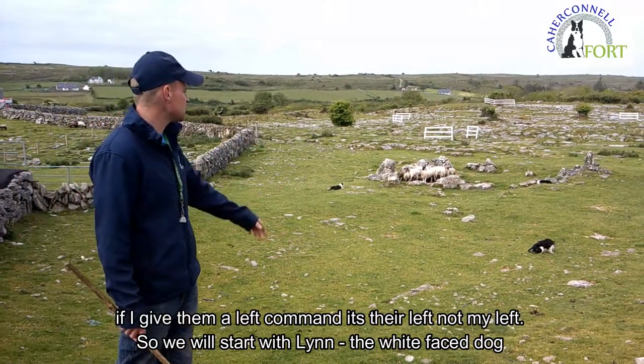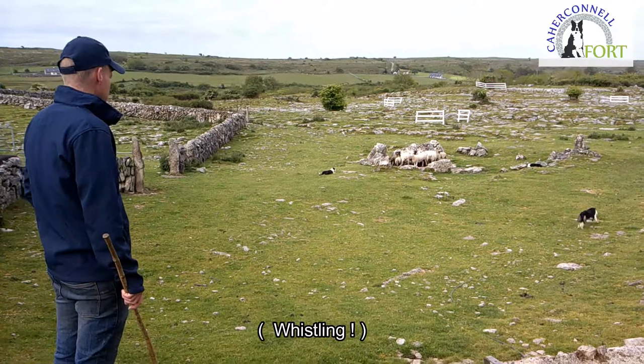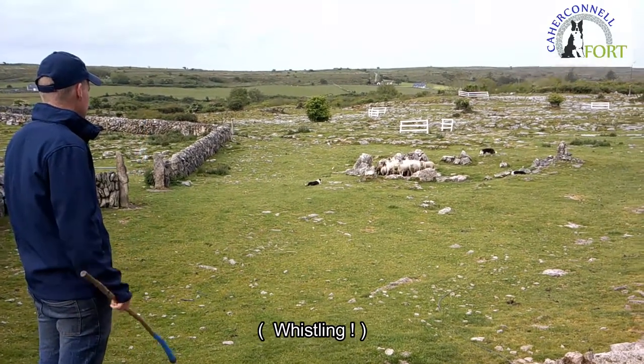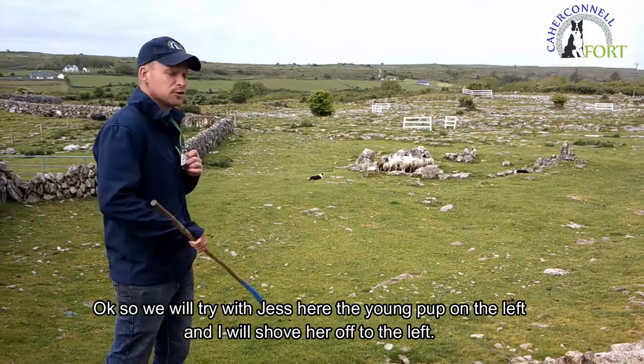We will start with Lynne, the white-faced dog here who is sniffing the ground, and we will shove her off over there to the right. Then we will try with Jess, the young pup on the left, and shove her off to the left.